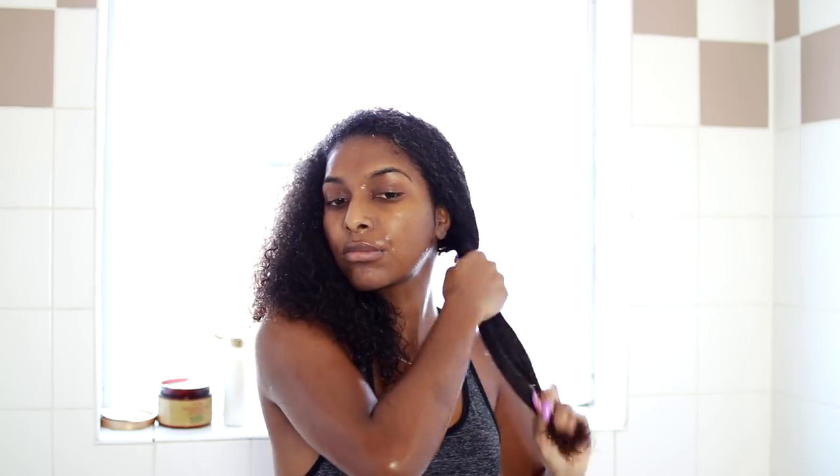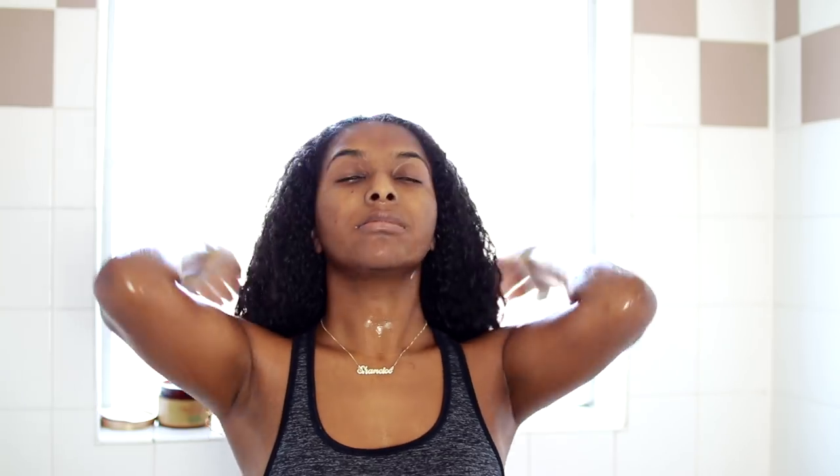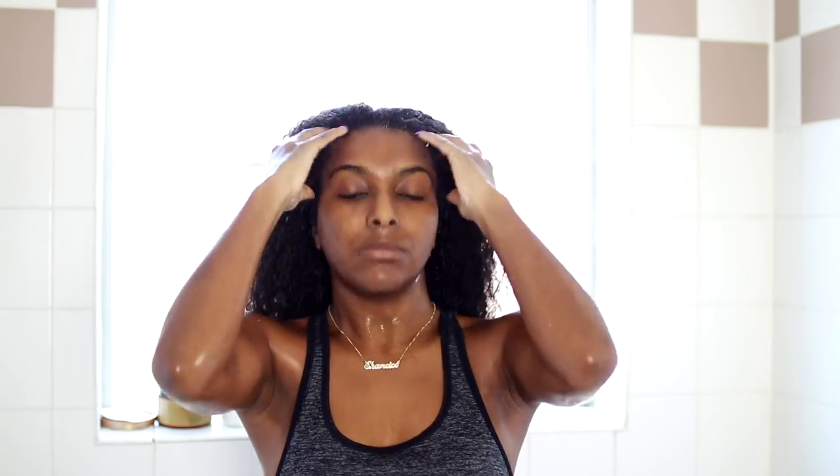I'm just really working this in — it is a very thick product. It was my first time using it and I actually really, really like it. My hair was left super soft after I rinsed it out the next day. I also like to give myself a little head massage while applying it — nothing wrong with stimulating the scalp for growth.